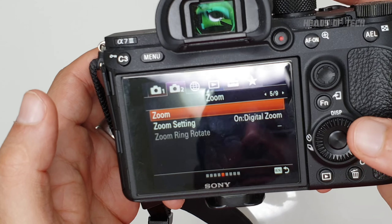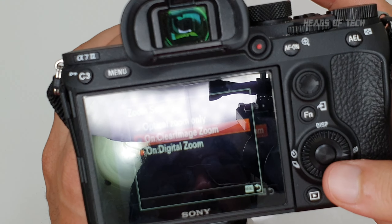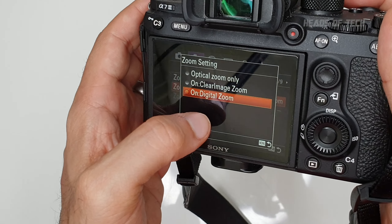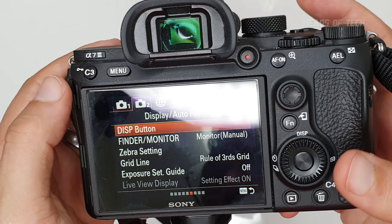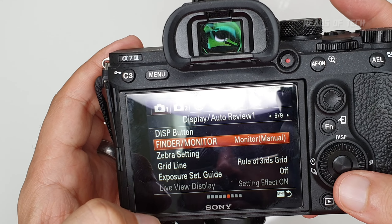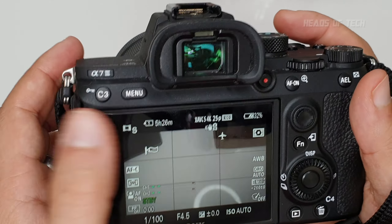Steady Shot is turned on — though in-body stabilization quality is quite low so the effect is modest. For digital zoom I have three options: Optical Only (lens only), Clear Image (meant to be lossless zoom), and Digital Zoom (maximum reach but with quality loss). I use digital zoom only when necessary. Find a Monitor I set to Manual. Grid Line I set to Rule of Thirds — that gives me a nice grid so I know where my edges are and helps me compose my frame.